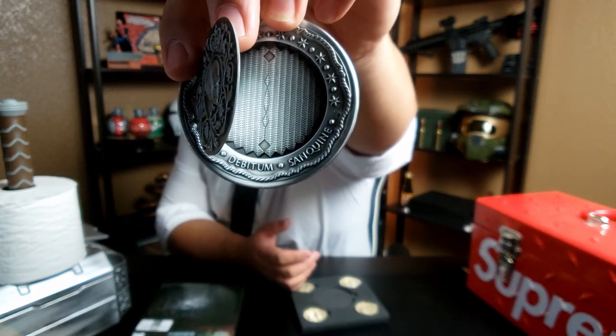I'm just saying it would be pretty sick if when you open this the little needle on top pops out. I know it's unsafe, but in John Wick 2 they opened it up and a needle popped out — that's where they would prick their thumb for the thumbprint. On the front it says 'quod debitum sanguine', which means 'the blood debt' or 'the blood oath'. So yeah, you get four coins and a blood oath marker.